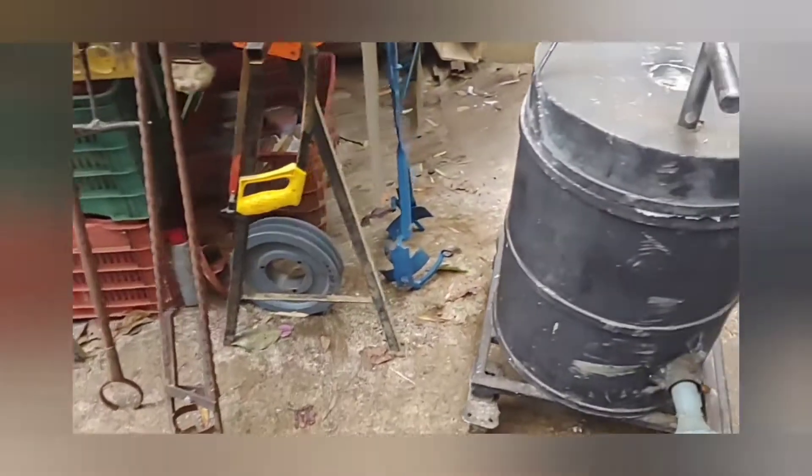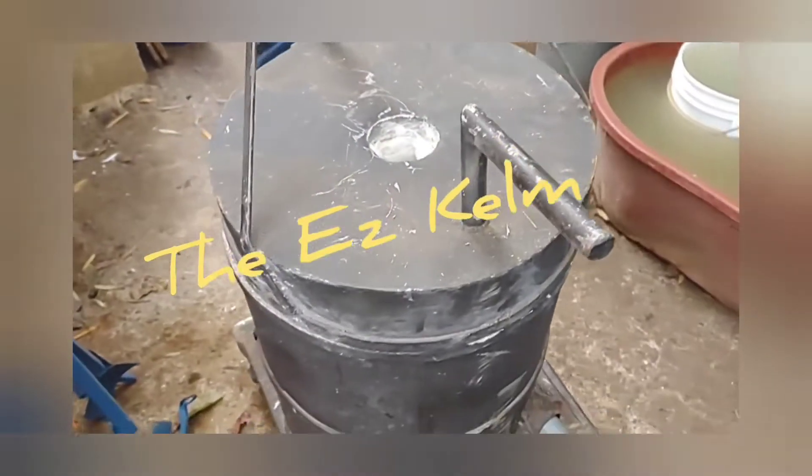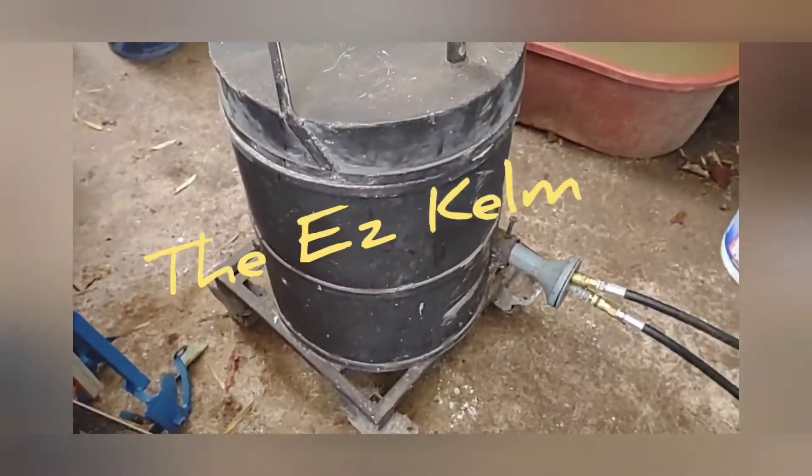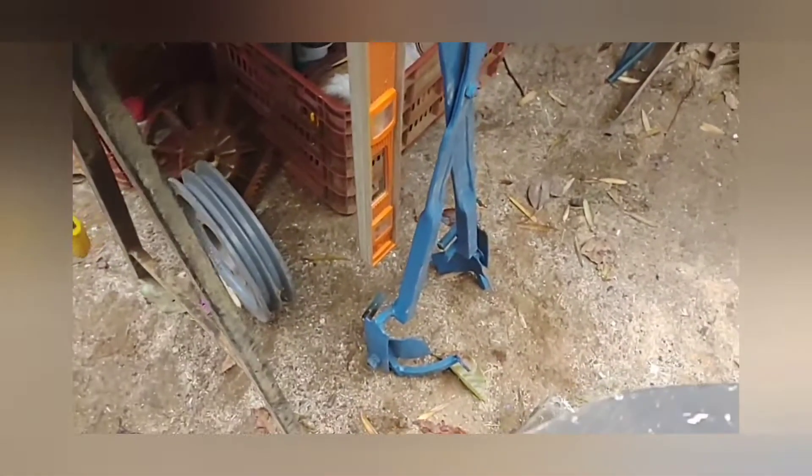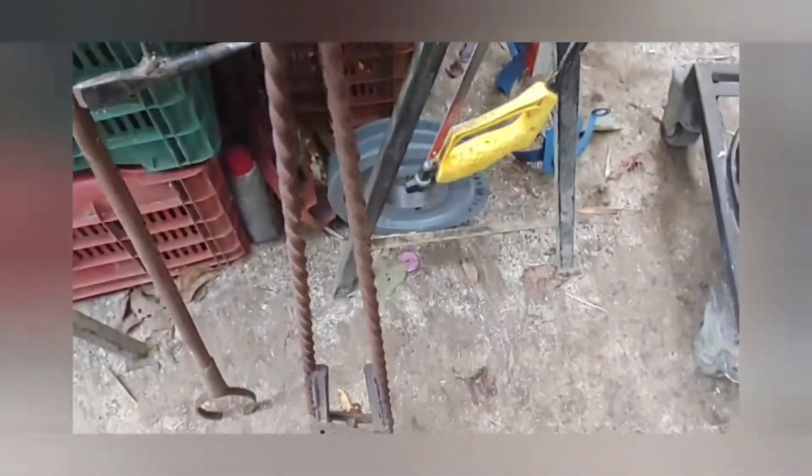I've got to say, Ezekiel is very creative. He built his own kiln, he built his own tongs for even the bigger crucibles, and even a way to pour the small ones. Every bit of this was handmade by Ezekiel. That's pretty damn cool.